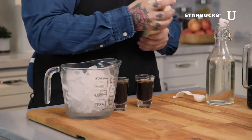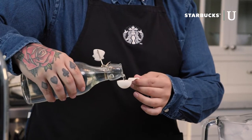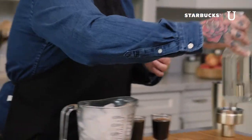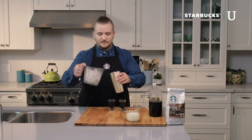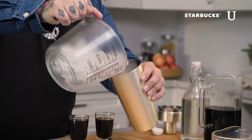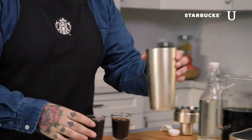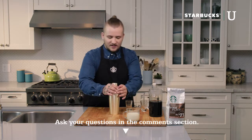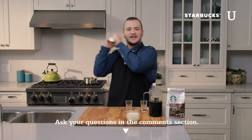Now that we have all our components, we're going to grab our shaker, bust it open, and add our half tablespoon of simple syrup. The simple syrup I made prior — it's equal parts water and sugar, boiled — but most grocery stores carry their own that you can buy. We're going to add that to the shaker, then fill it up with ice — and when I say a little bit, I mean fill the shaker. With that, we're going to pour the coffee in the espresso shot glasses right over top, put the lid on, and give it a nice shake the Starbucks way: ten times, over the shoulder, with a smile. Seven, eight, nine, ten.